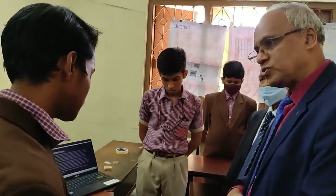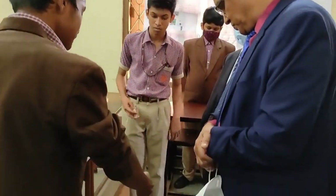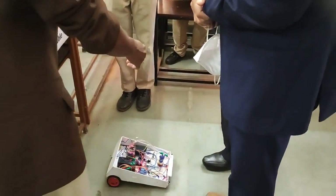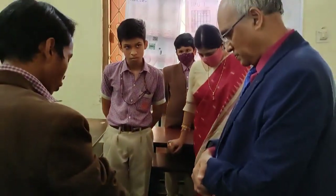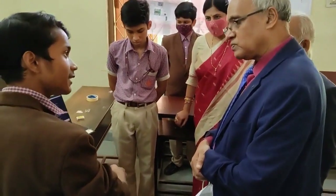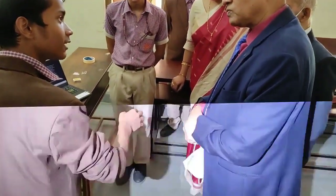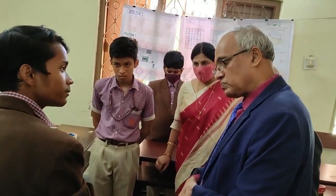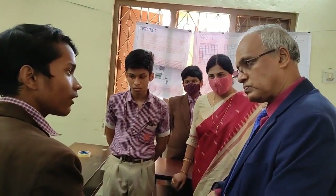Now tell me the procedures. First, the infrared sensor detects the infrared rays from the fire. Then it sends the information to the Arduino. The Arduino is the brain of the robot, so Arduino sends the information to the motor driver. The motor driver checks the direction and moves the robot toward the fire. After that, it sends the information to the water pump. The water pump sprays water and extinguishes the fire.